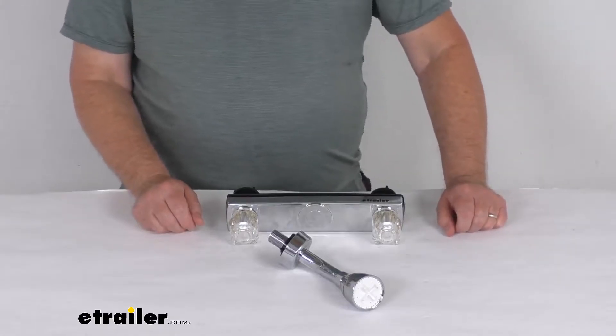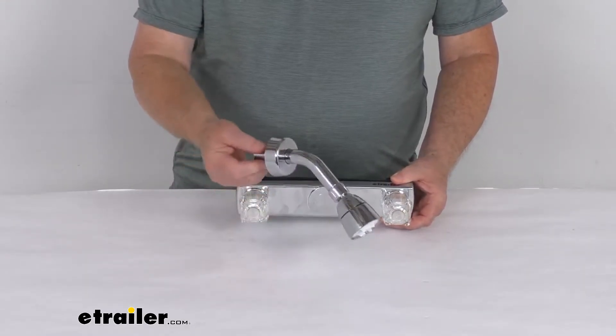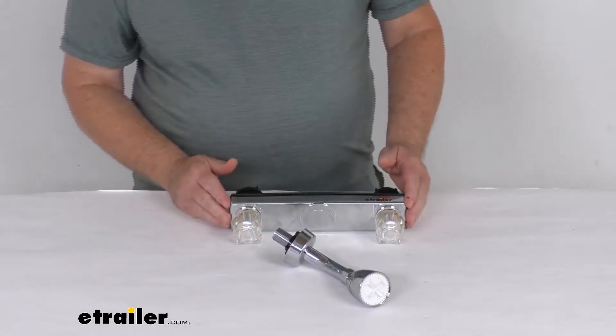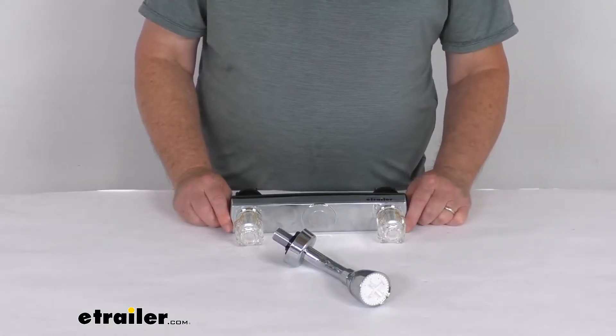Hello everybody, this is Jeff at E-Trailer.com. Today we're going to take a look at the Empire Fawcett's brass RV shower valve with the shower head assembly in the chrome finish. This shower valve and shower head assembly will let you upgrade the bathroom valve and head assembly in your RV, camper, or mobile home.